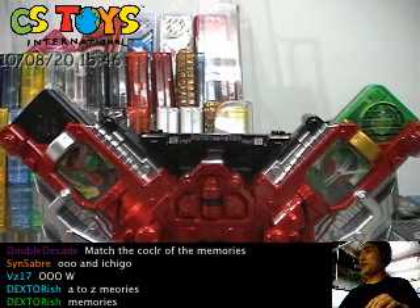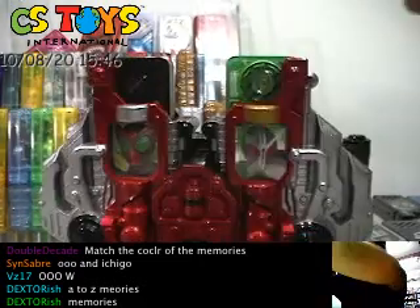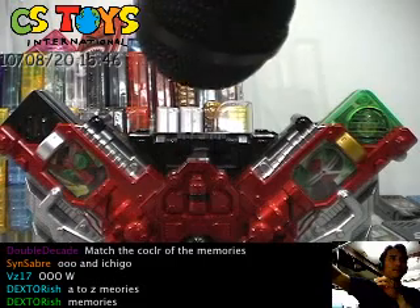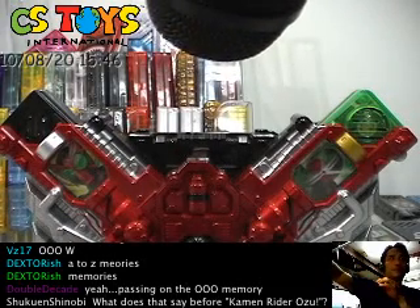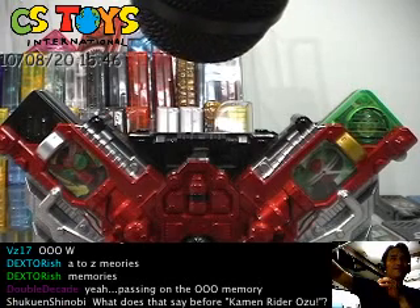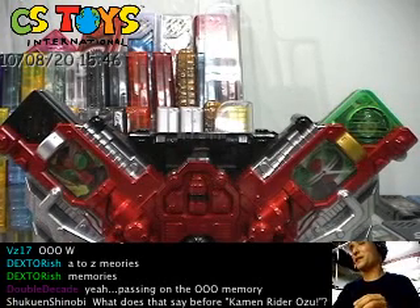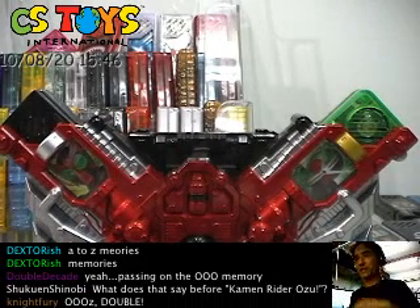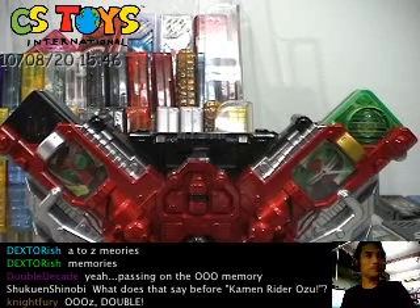That was interesting — just like a movie. Let's try it one more time. Oh, it's Double! It's your turn — it's all up to you — or something like that.